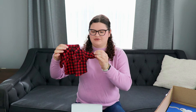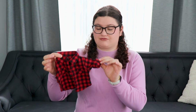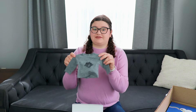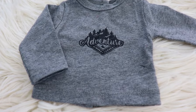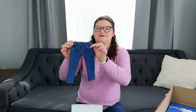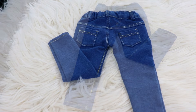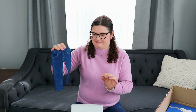Then we have this beautiful plaid flannel red shirt. You just snap them on the doll, which makes it super easy to dress the doll, and that is something that I appreciate. Next we have this long sleeve gray shirt that says 'Adventure' and then in smaller font 'Muskoka Canada.' And then as a classic we have some blue jeans. I love just a nice classic pair of blue jeans and these are so soft and I love them.